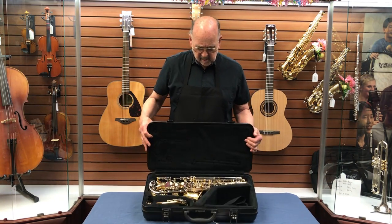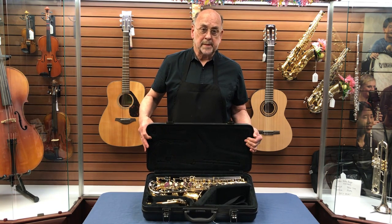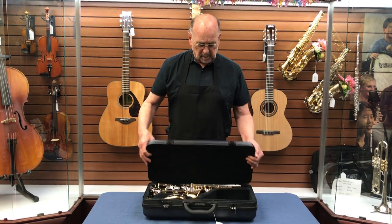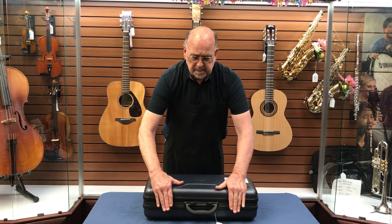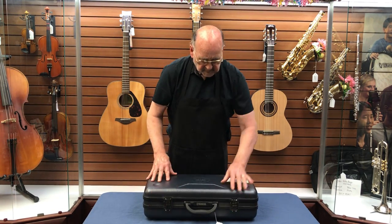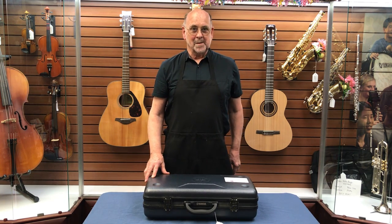And when you've done this right, all you should see is the instrument and the basic accessories in the horn. When you close the case, be certain that you do both latches. This way you will know that there's nothing inside the case that can damage the horn.